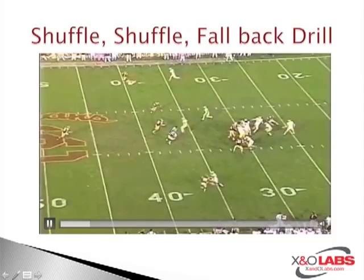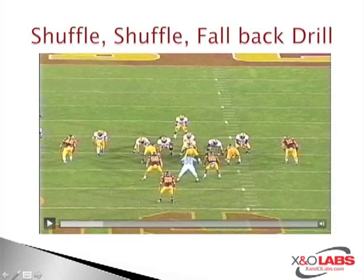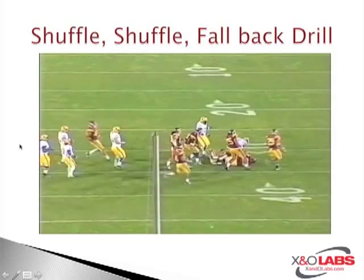Eyes on the two inside linebackers right now. The ball comes outside and he's able to free back over the top and make the tackle. The key is this linebacker — he's following his flow, stepping down inside, getting his tight flow or zone path flow out of a draw scheme. Good job bunching up inside; the ball comes over the top and this linebacker falls back, making the tackle outside the tackle box.